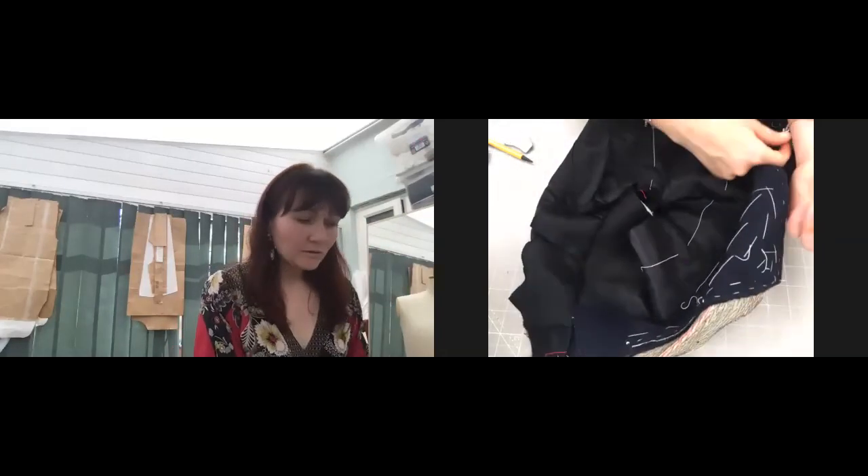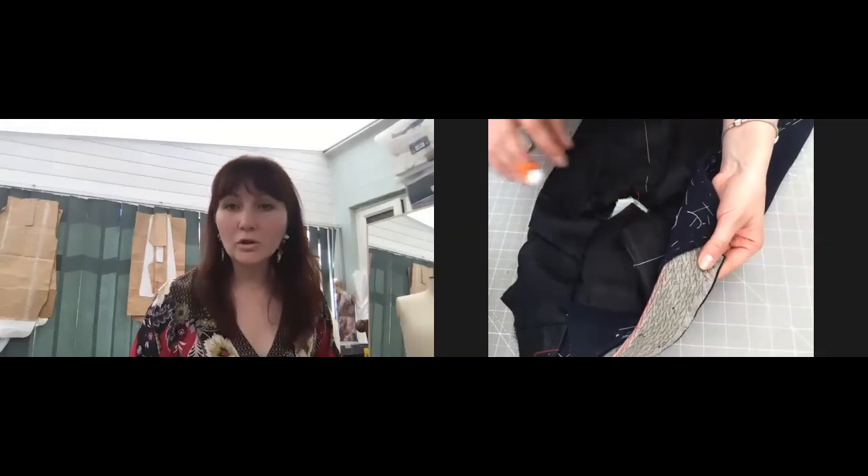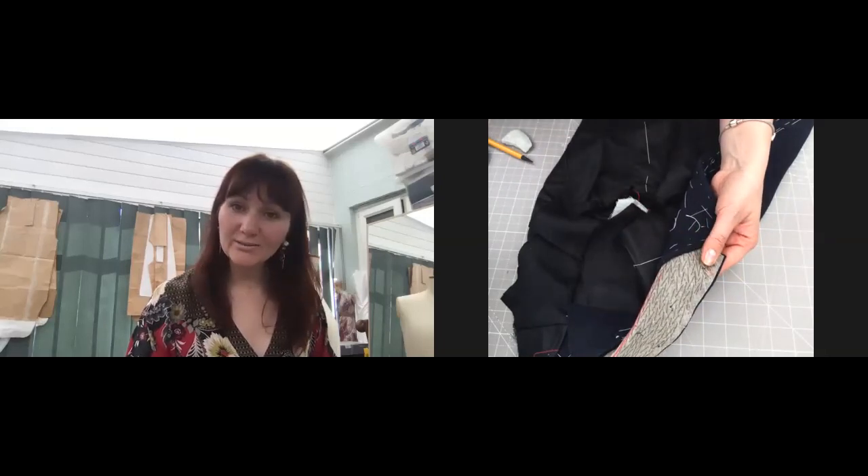So that's done, and I will show you how to do the top of the collar in the next lesson. See you, bye.